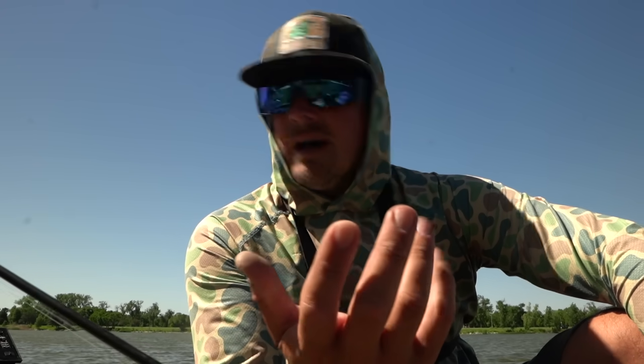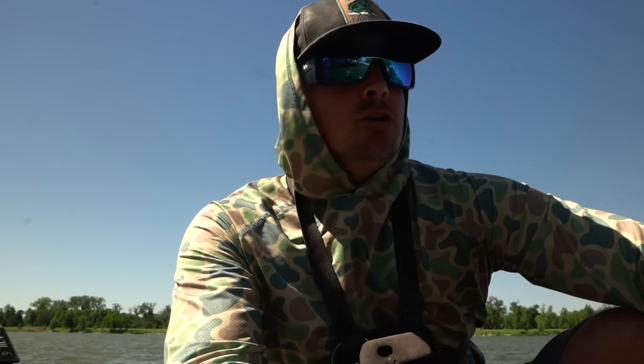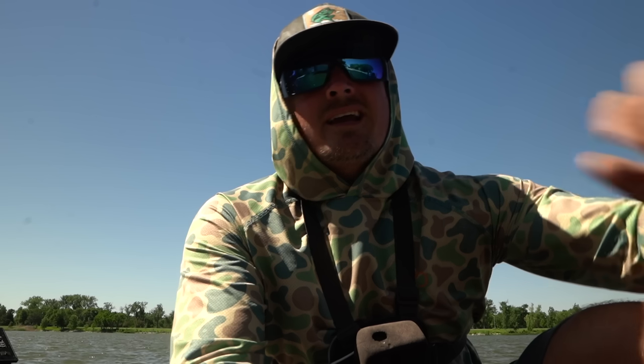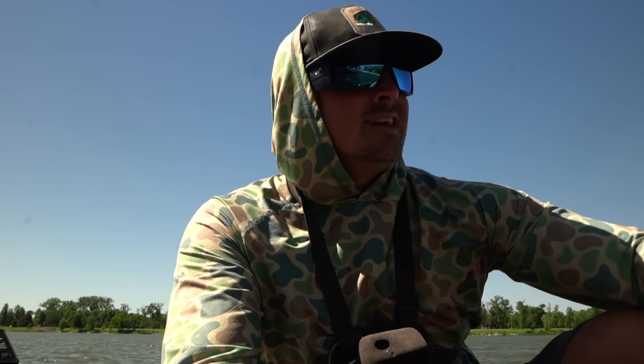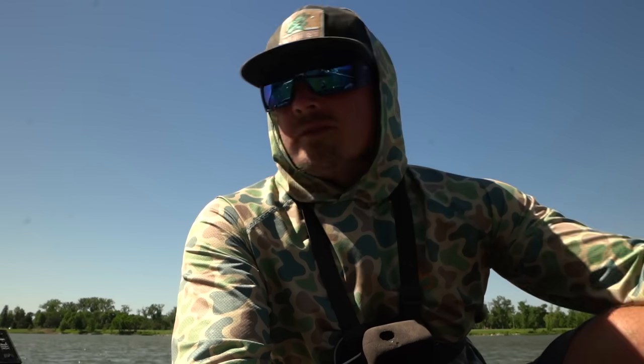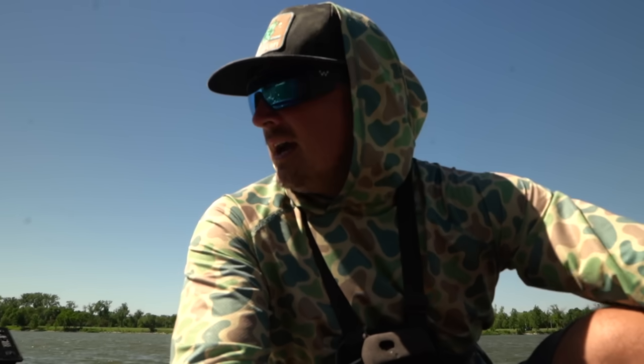The wind's blowing 394 so hopefully you can hear me. Water visibility is probably a foot and a half, sometimes less, sometimes up to two feet — nothing too muddy, nothing too clean. The curly pond weed is dying off, fish don't relate to it, so the more you can get away from it and fish that shallow, janky, nasty rock, dock, and broken cover, the better it seems to be.